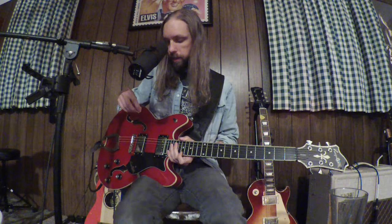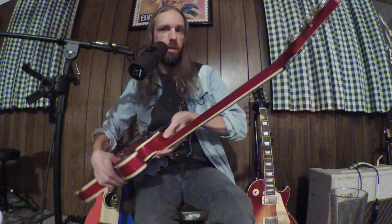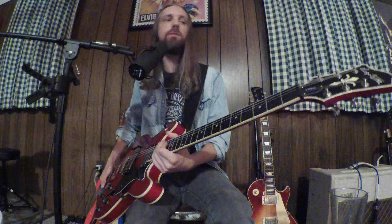I went there multiple times and played this guitar and just kept coming back to it. I like the style because I like the 335 thing, but one reason I kept coming back was because it played so well. The action is super low, just really nice. The neck is pretty thin — thinner than my Les Pauls — but it's the same scale length, same Gibson scale length, so it feels really comfortable and familiar to play.